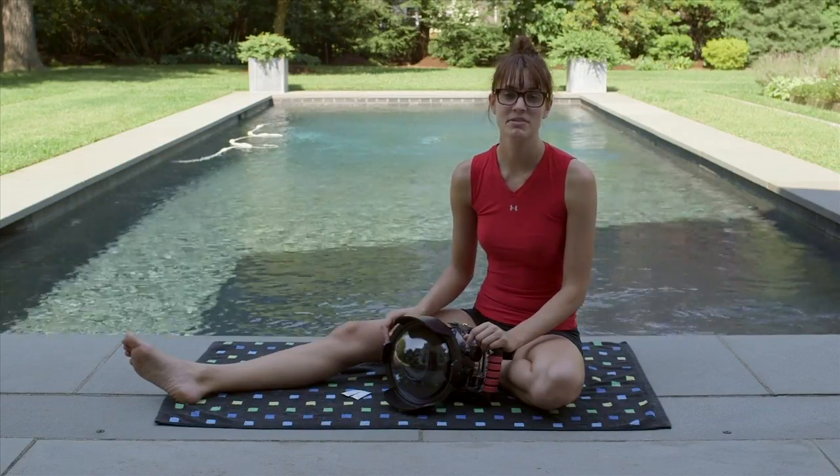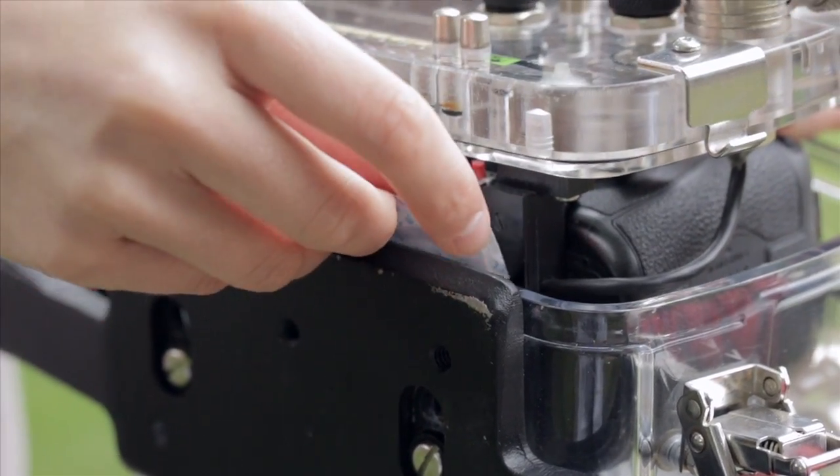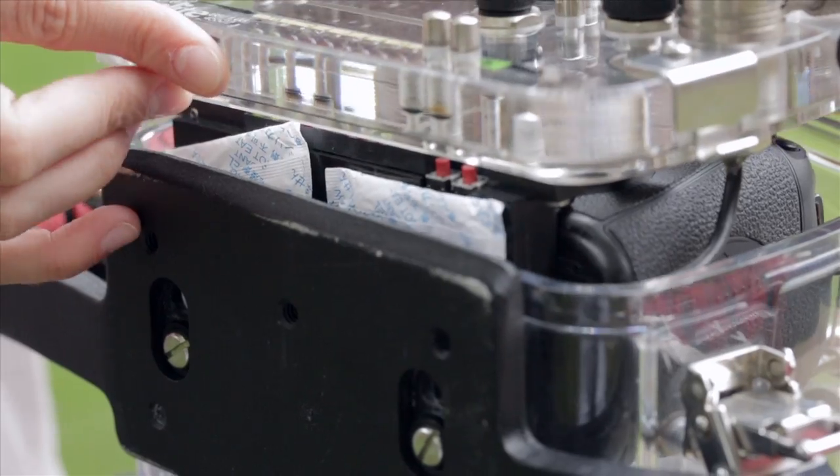Included in our rental are a couple silica gel packets. Our second tip is to place these underneath the base plate when putting the two halves together. This prevents them from moving around inside the housing and will help eliminate internal moisture.